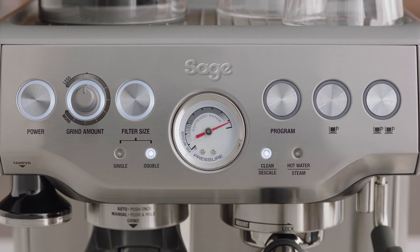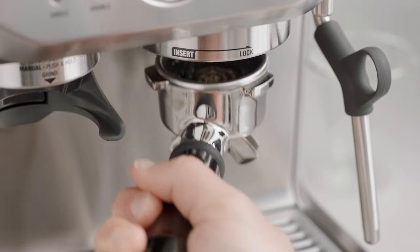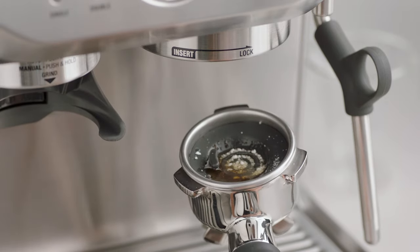The cleaning cycle will commence and last for approximately five minutes. The machine will beep twice once completed. Remove the portafilter and ensure the tablet has completely dissolved.